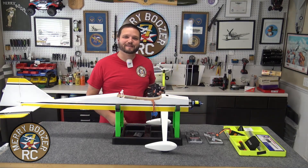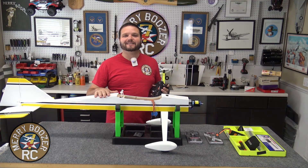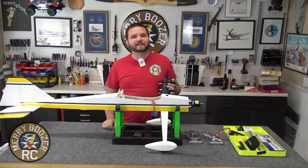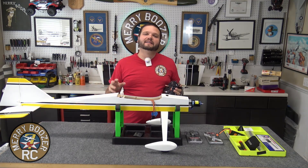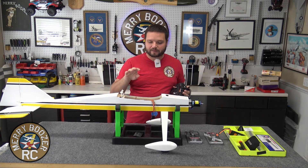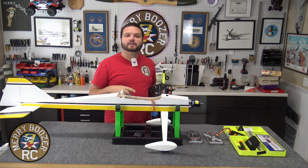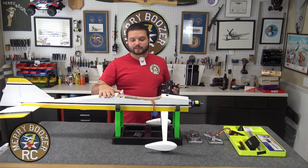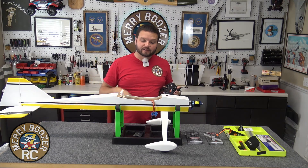Welcome back to the Merry Boozer's RC channel. Today we are continuing on with our Bind and Fly Ultra Stick from Hangar 9. This airplane is only sold as a plug and play, but with Horizon's new products from Spektrum, you can take your new forward programming receivers, plug them into the computer, and download the pre-setup model files like we did in the previous video.